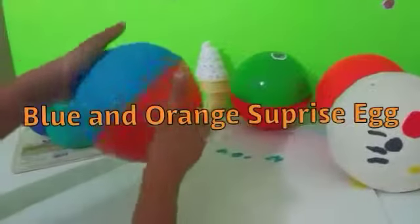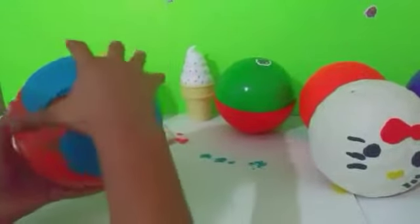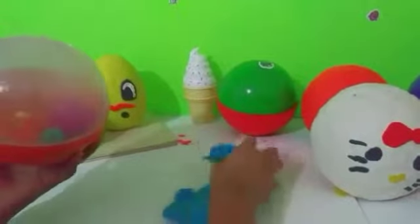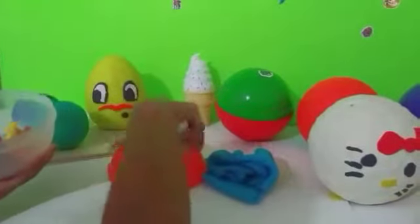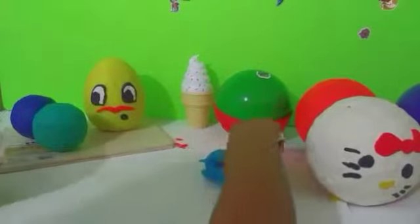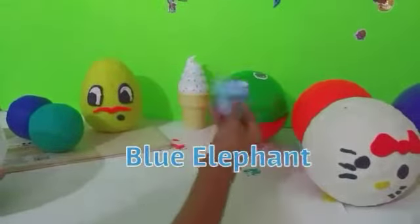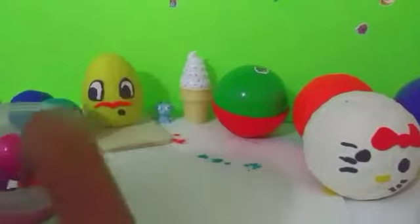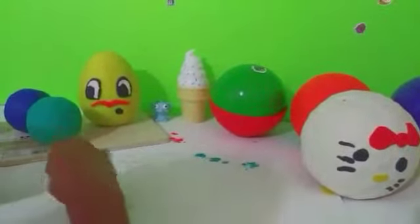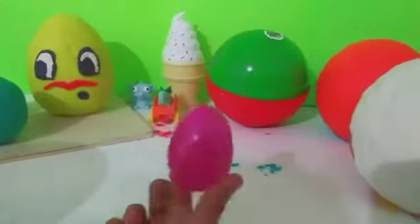Let's start off with the closest one — the blue and orange surprise egg. You can already hear the surprises inside. So many things! Let's move this out of the way. To start off we have this blue elephant, and we have this car and dinosaur — a dinosaur car — and we have miniature surprise eggs.